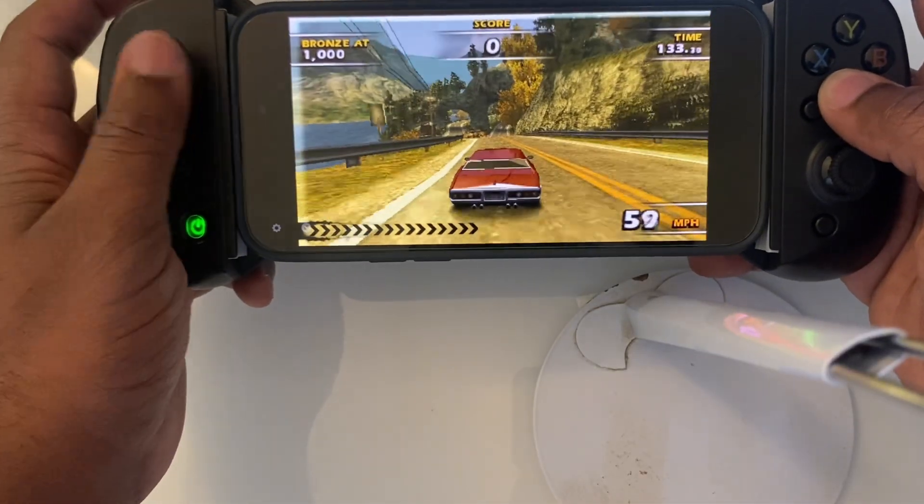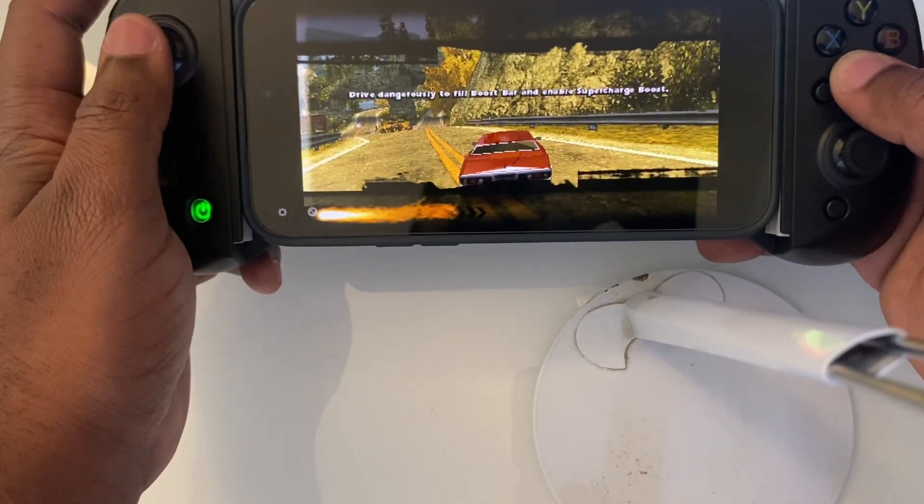Burnout Dominator on PSP: fast-paced racing, smooth drifting, and perfect for a physical controller.